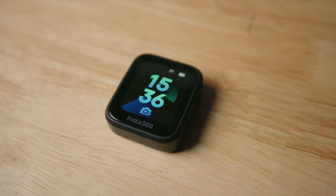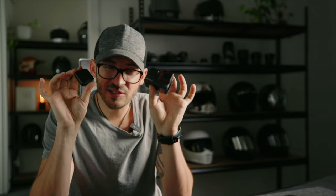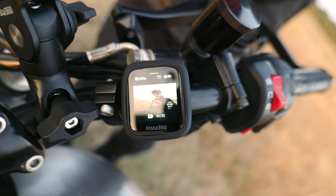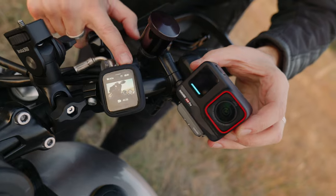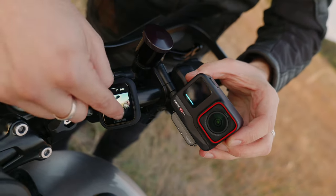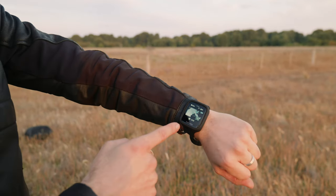The GPS preview remote was released alongside the Ace Pro and they work together really well. From here you can see exactly what you're shooting at very low latency. When you hit the record button at the top you start recording with extremely fast connectivity, and you can change all your settings, frame rates, and everything. The GPS preview remote will become compatible with other Insta360 models in the near future, and the GPS remote is now compatible with the Ace Pro.